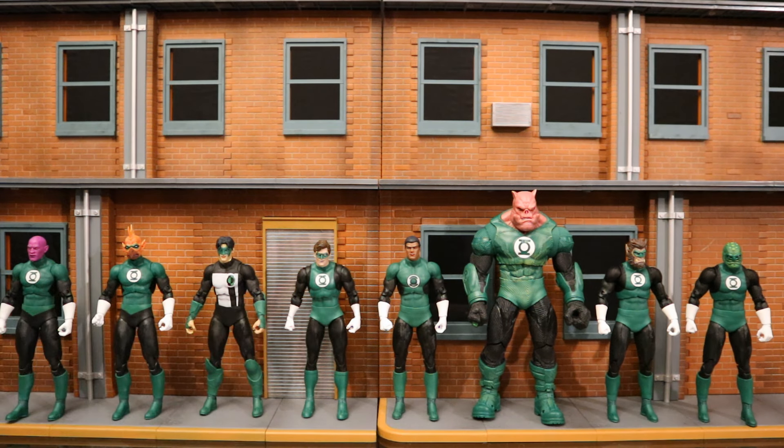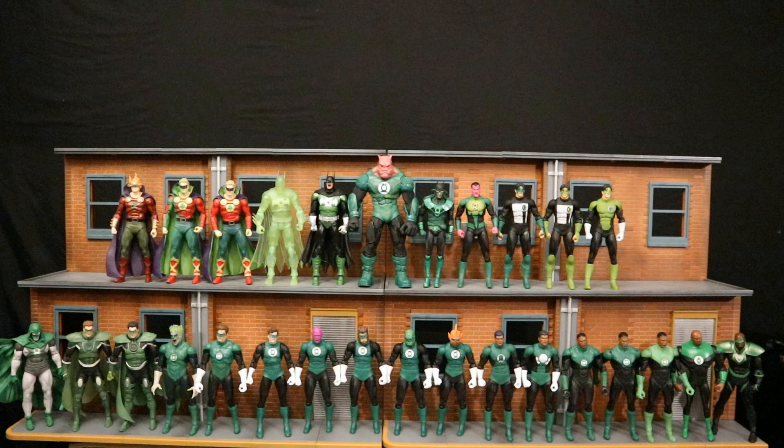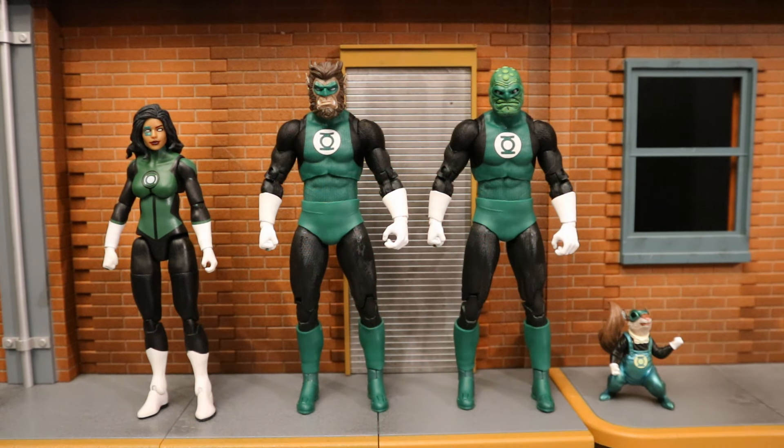Here is every single McFarlane DC Multiverse Green Lantern figure they've made so far. The next one to come out is starting to pop up at Walmarts right now — that's a gold label Hal Jordan figure with a metallic paint job, looking forward to getting him. I believe the next Collector's Edition wave is going to have Simon Baz, another Green Lantern, and then the wave after that is going to have Guy Gardner — he is definitely probably the biggest glaring omission so far. That'll make Jessica Cruz the next most needed Green Lantern.